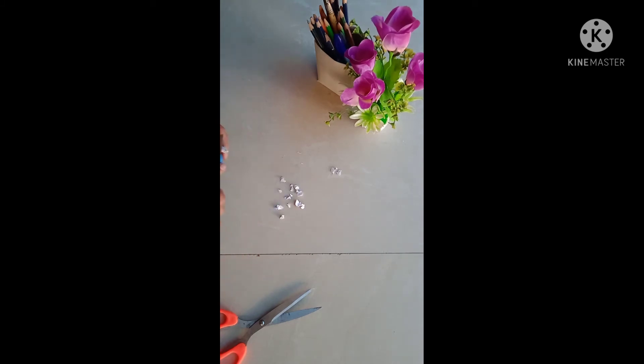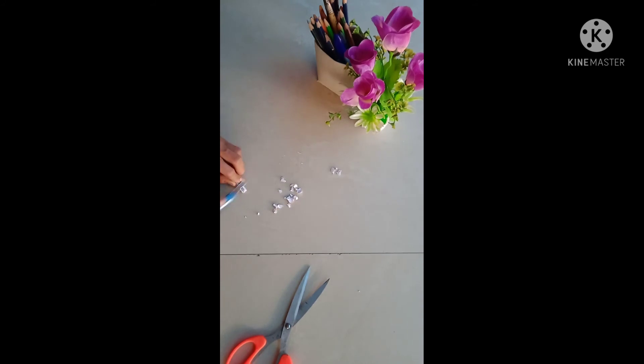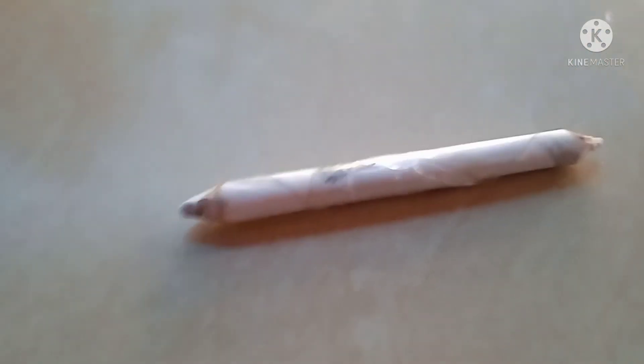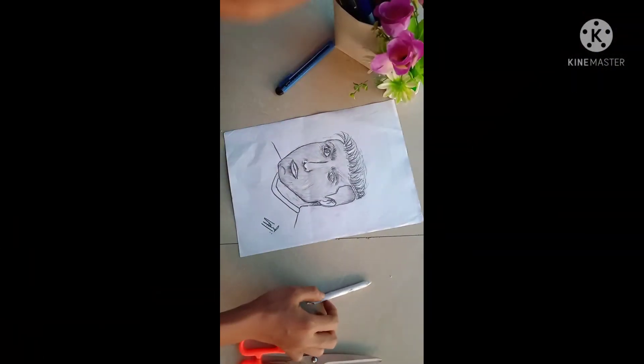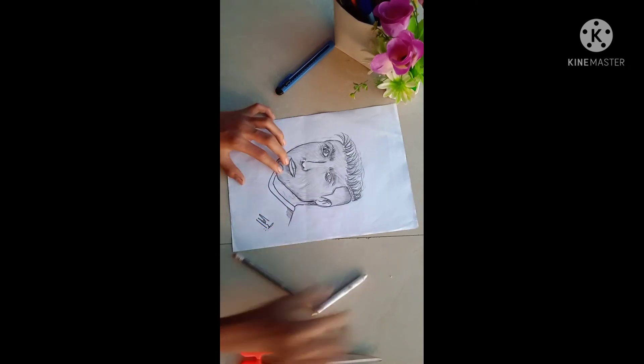If you want to subscribe to the channel, I will show you how to upload a new video. You can click on the notification on your phone. We are ready for the smudging tool. We will see how to draw a face in this video.